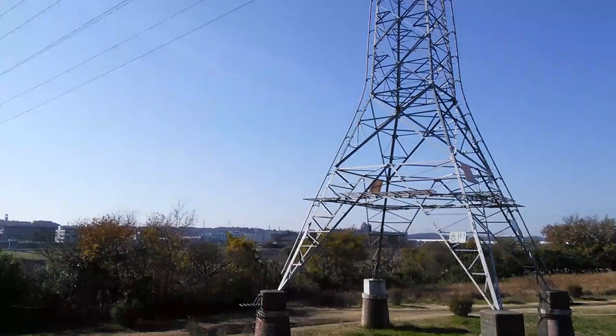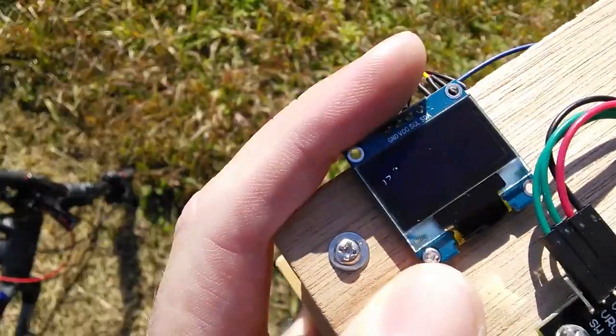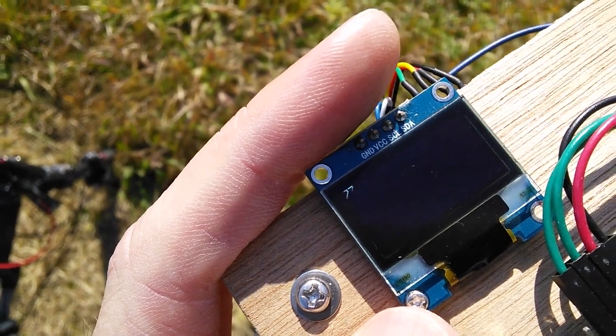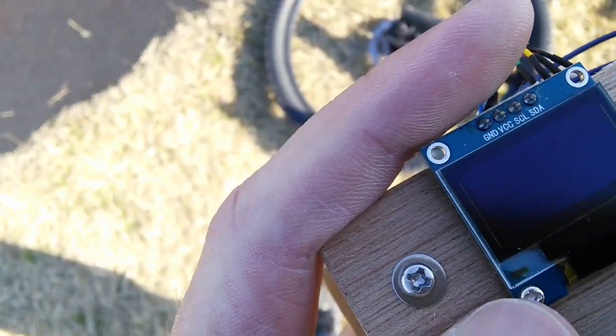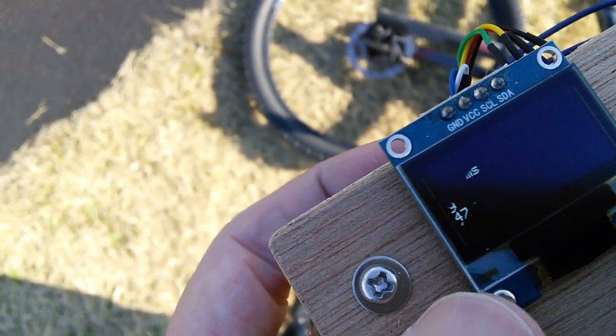We're here at the one kilometer mark. As you recall, there's that huge power line thing there. We're getting about 70-ish packets per second when I face it in that direction. If I turn a little more over to here, we're getting close to zero — 10, 12.